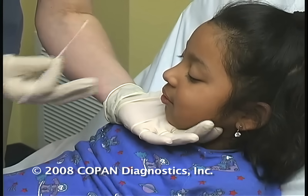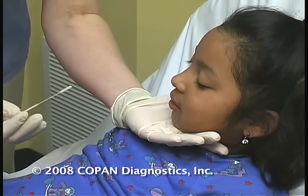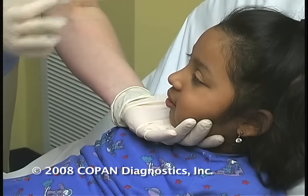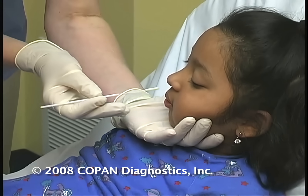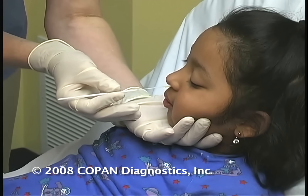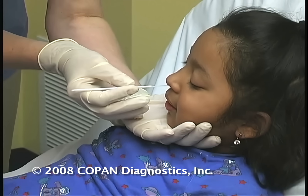You can notice that I tend to hold and just kind of gently support the child's chin so that they don't move a lot when you're doing the swab. Now, she's going to feel just a little bit of tickly — you feel that tickly right there, Yadira? So it's going to tickle.